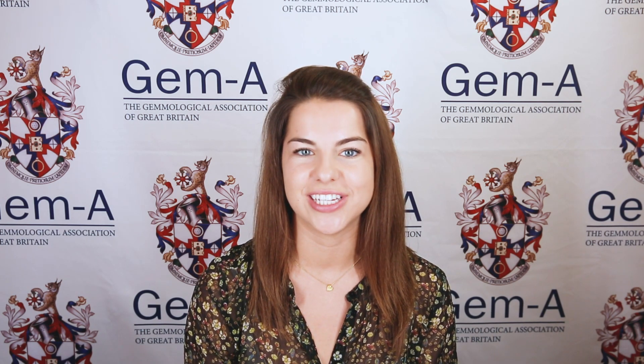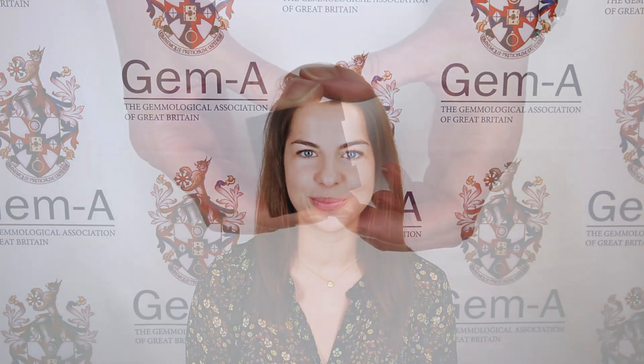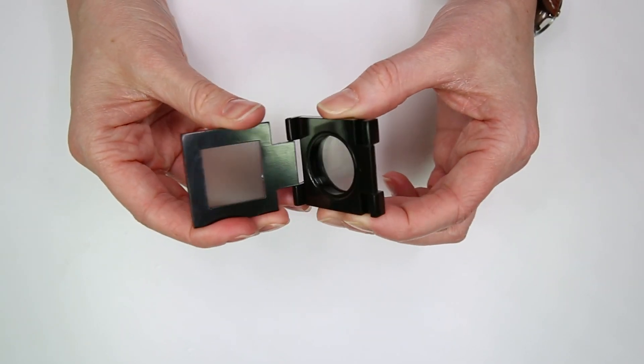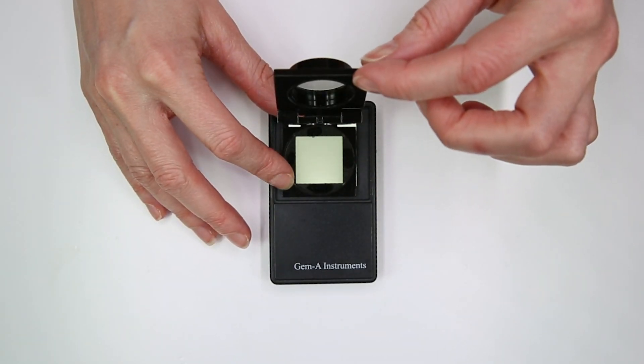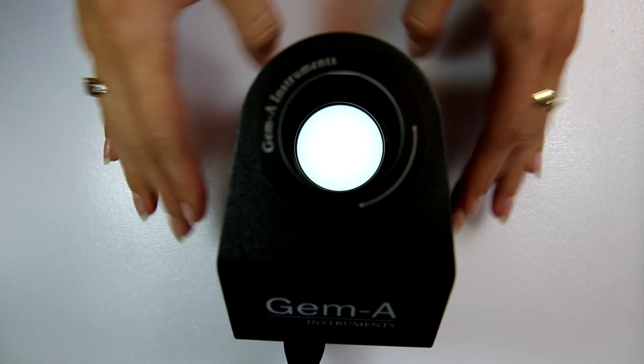The only limitation is that the gemstone must have some transparency and that the setting does not inhibit us from viewing any light traveling through the stone. There are two types of polariscope: a portable polariscope like the one in your GEM-A kit, which requires an additional light source, and a bench polariscope with a built-in light source which plugs straight into the mains.